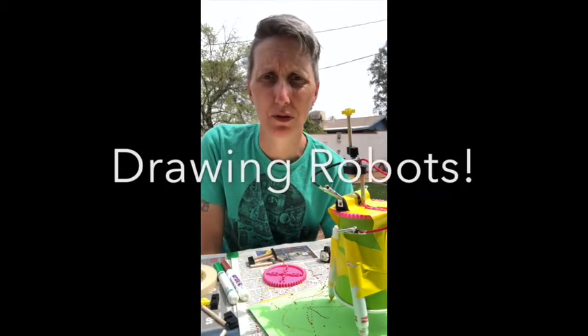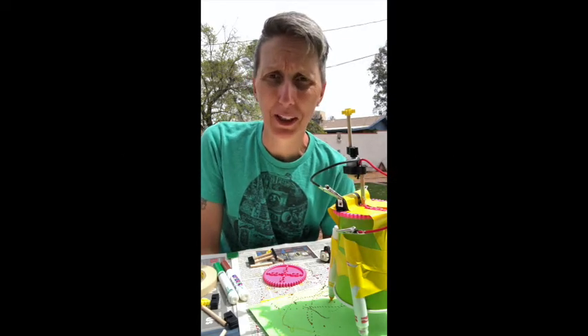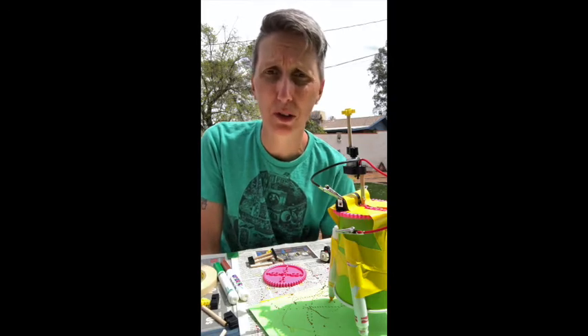Hi there everyone. My name is Chelsea Farrar. I'm the Curator of Community Engagement at the University of Arizona Museum of Art, and since our museum is closed, I'm going to be making some videos bringing Art Sprouts to your house. This is University of Arizona Museum of Art, Art Sprouts — the Home Edition.